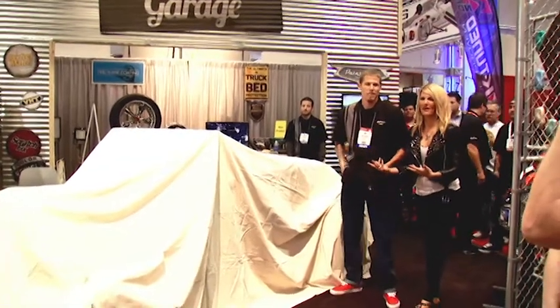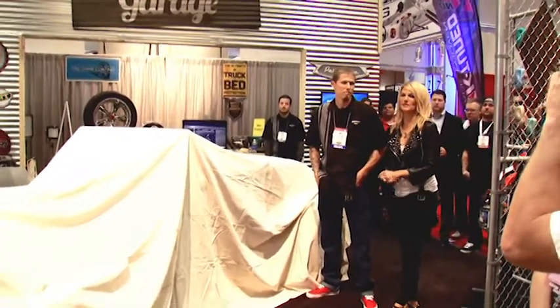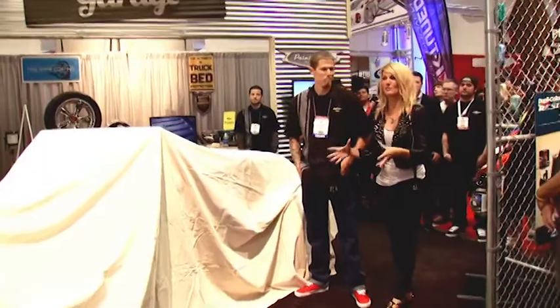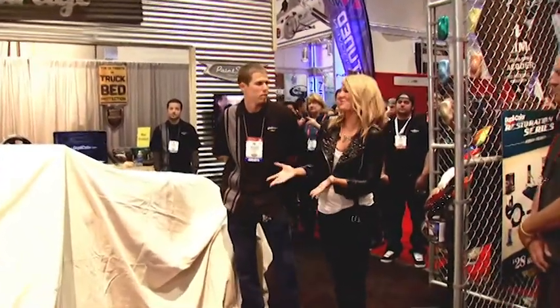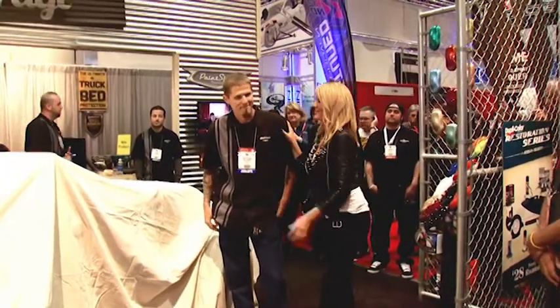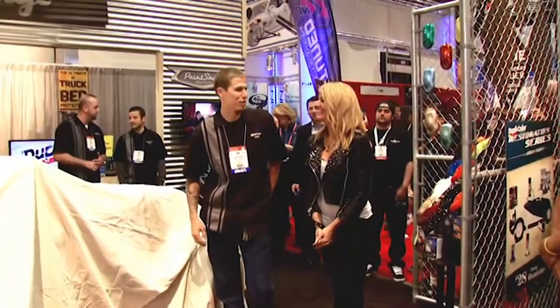Jordan was a guest on Power Block and we talked all about this build. He was building the car in a very small space, like an old school tiny garage. I can't wait to see the finished product. What was the most challenging part of the build? Building it in an 8 foot wide garage.